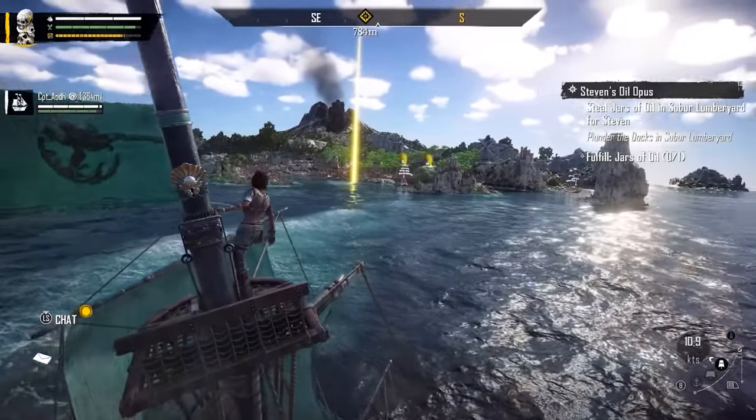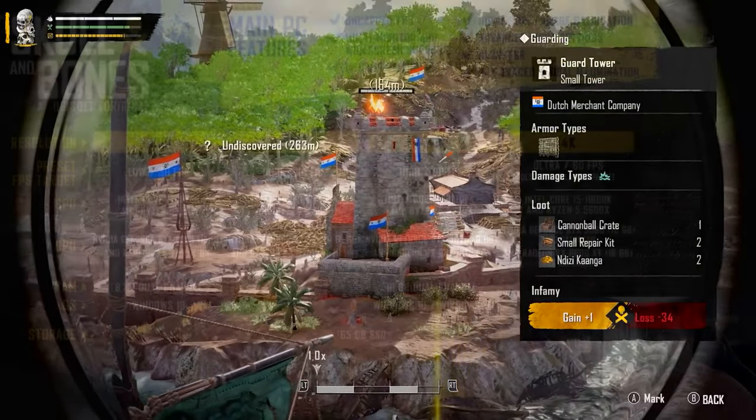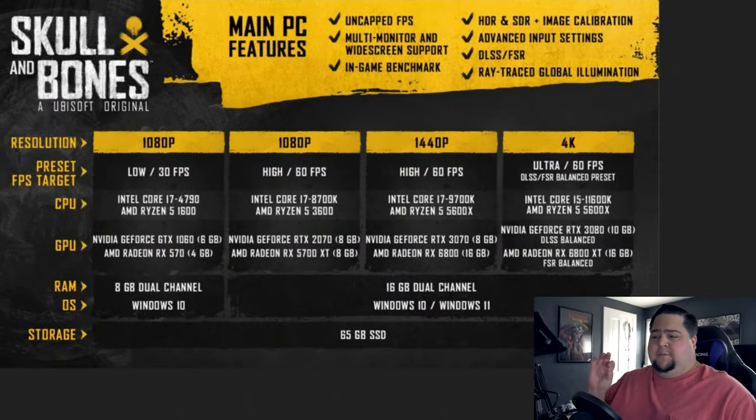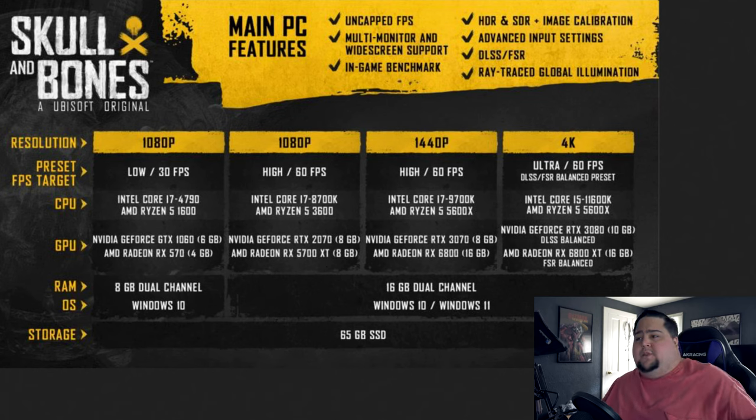Skull and Bones is coming out November 8th. Ubisoft is some of the best in class when it comes to publishing system requirements — not just a list, but a detailed infograph. They include PC features like uncapped FPS, multi-monitor and widescreen support, built-in benchmarks, HDR and SDR with image calibration, advanced input settings and key bindings, DLSS, FSR, and ray traced global illumination.